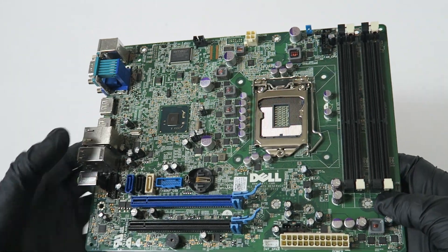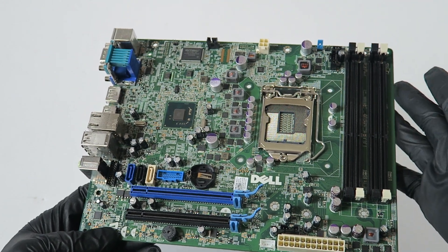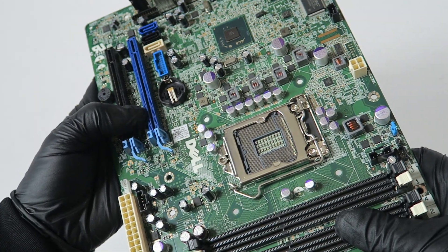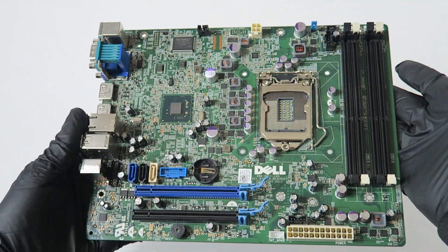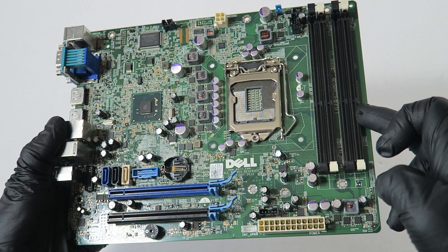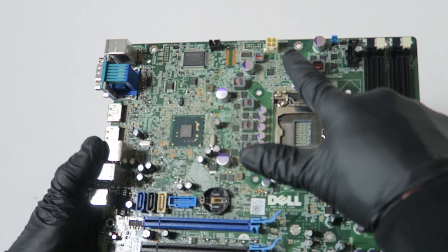What's going on, you guys? This is MXKD. I have another Dell Optiplex 9010 small form factor motherboard. This is a 0F3KHR, and it's got four memory slots, a 24-pin for the power, and a 4-pin for the CPU power.